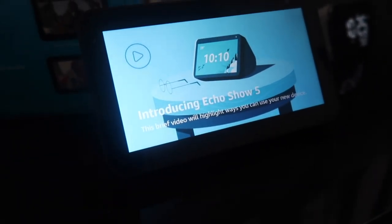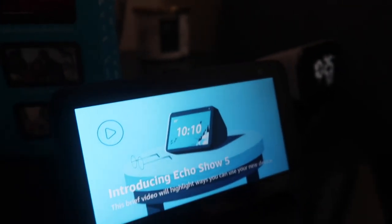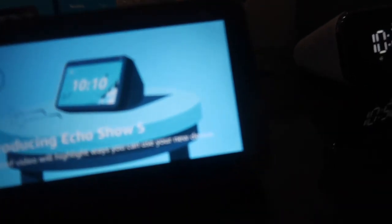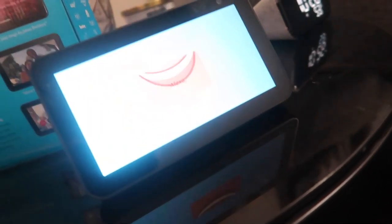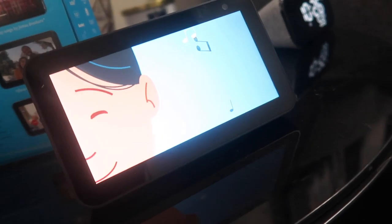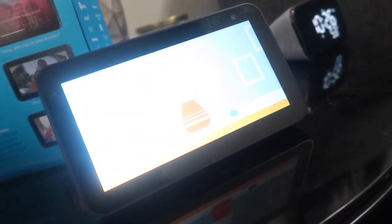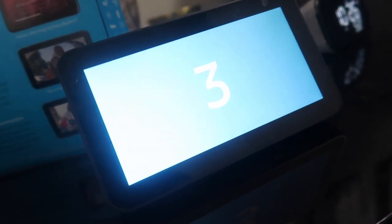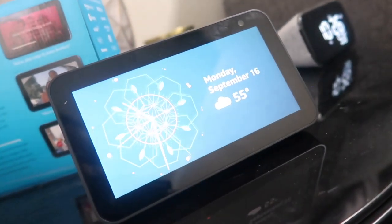A brief video highlights ways you can use your new device, introducing the Echo Show 5. It shows you using your voice — saying 'Hey Alexa, play my music' or 'Hey Alexa, add this to the calendar.' I turned the sound off to avoid a copyright strike. The video also covers the home setting, which you can access by dragging from top to bottom, and if you swipe to the right it pulls up a different area as well. I'll show that later.